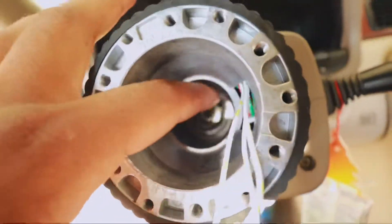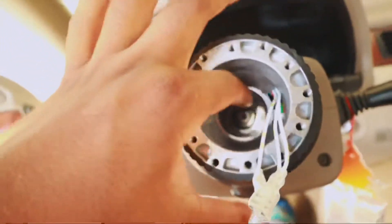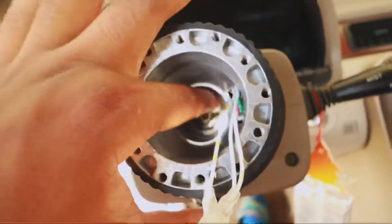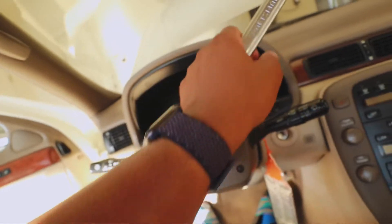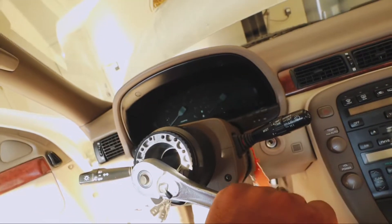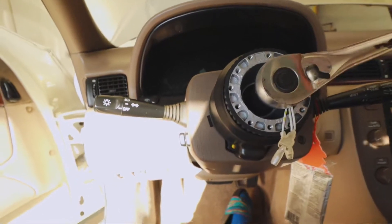I'm gonna go ahead and slide this column back a little bit - it was kind of slipping forward. Push it back, slide it all the way back. Now let's go ahead and put that bolt right here in the middle - the same bolt we had on the ground. We got it in, we're gonna go ahead and screw it on there and hand tighten it. You can do this with the socket also. Let's go ahead and tighten her up all the way - tighten it up with both hands.